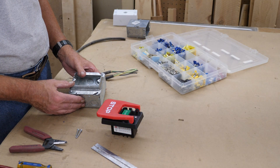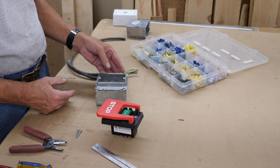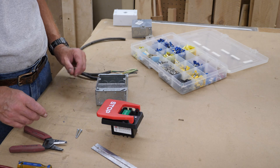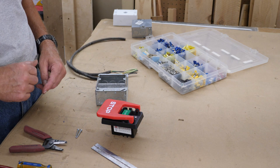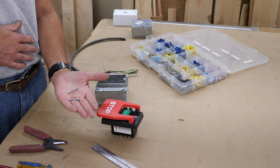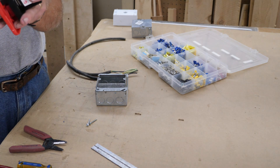So what are we going to need to hook this up? Obviously you're going to need your box and your ring — whether it be the four-inch square two-and-an-eighth deep with a plaster ring, or a three-and-a-half inch deep switch box. Either one will work. Obviously you're going to need your wires, line in, line out. You're going to need a couple of 6-32 machine screws, inch and a quarter long, because the screws that come with this are not long enough.